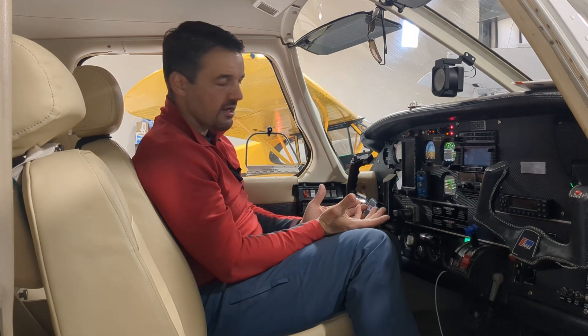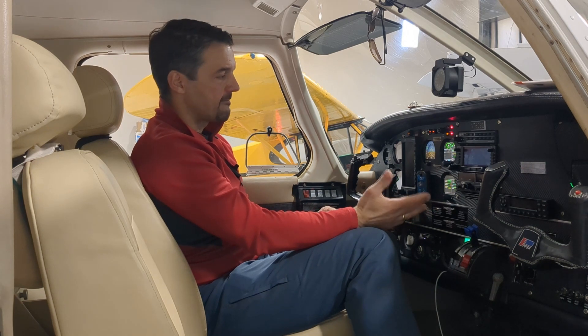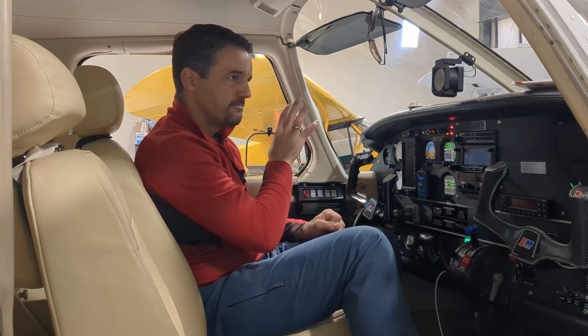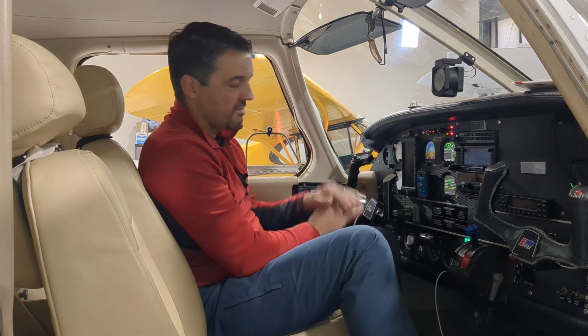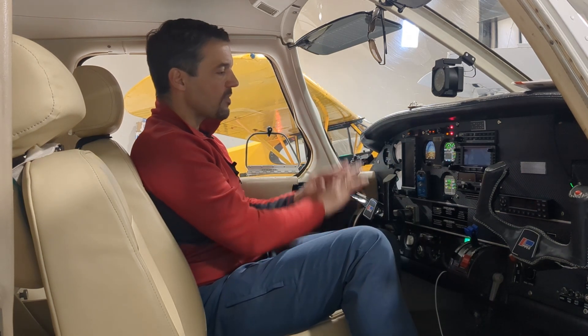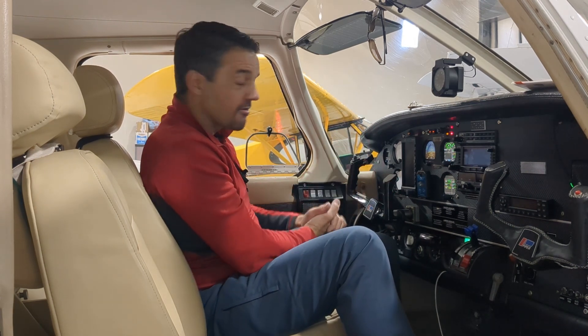I did look at the Garmin products and was evaluating them to see if they made sense, but the numbers were just quite a bit bigger, especially on the install side. The uAvionics installs so quick and so easy — it's just a dream. My A&P went through the setup on it and was blown away by how easy the setup was in regard to the UI.